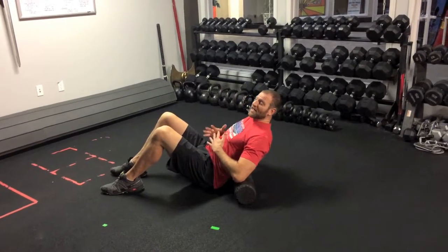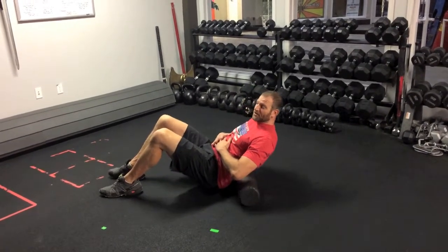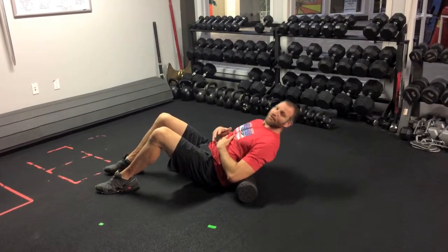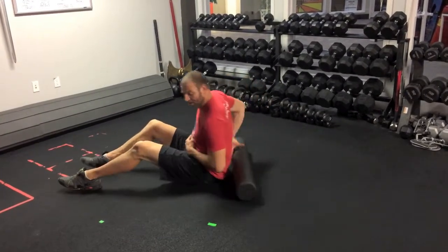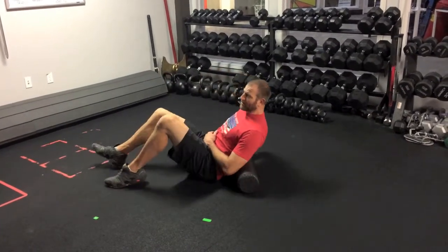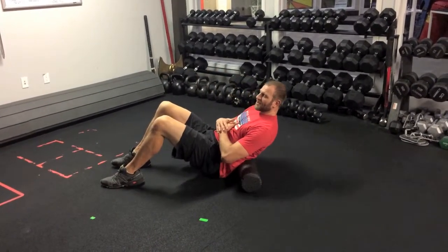One thing we're going to do to protect against that is we're going to keep our abs engaged the whole time as I roll. I'm not going to allow myself to relax and bend over and arch over the foam roller on my lower back, on my lumbar spine. I'm going to keep engaged here.